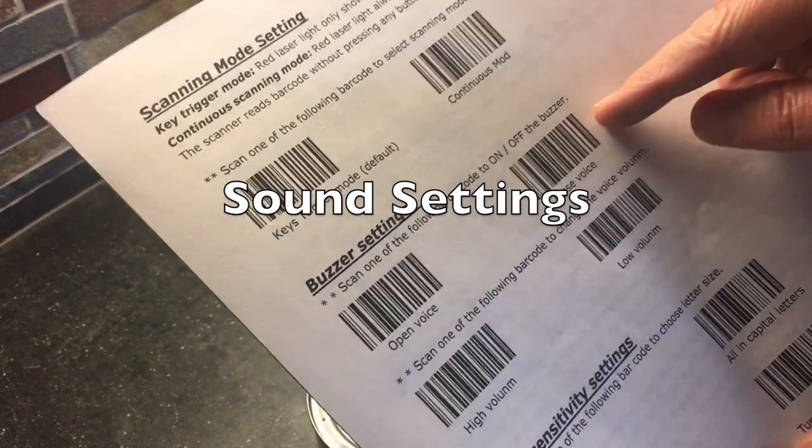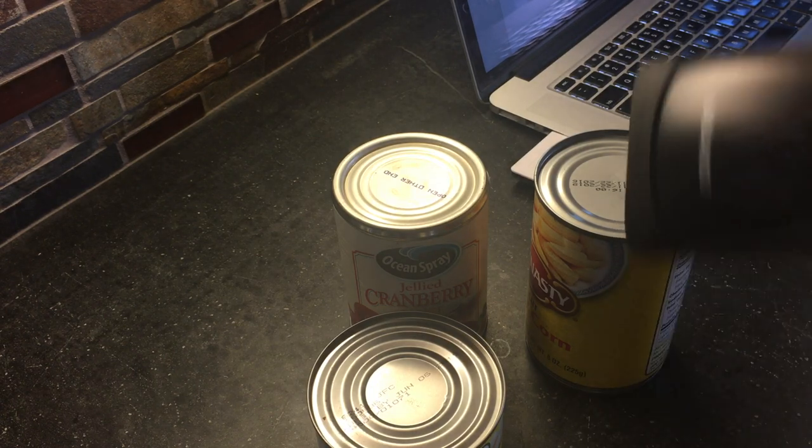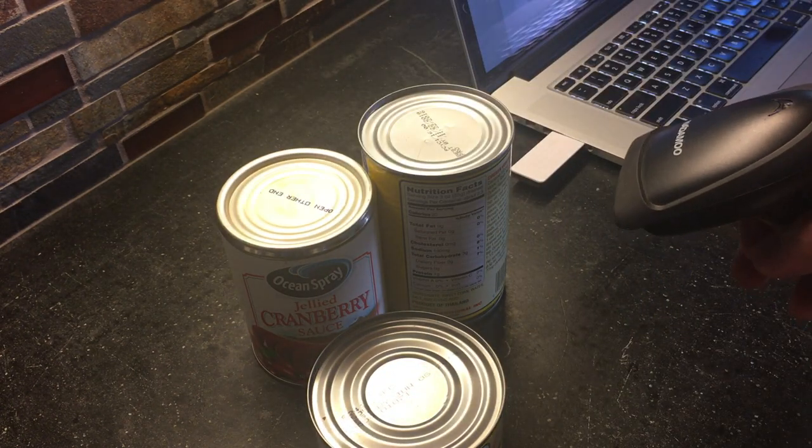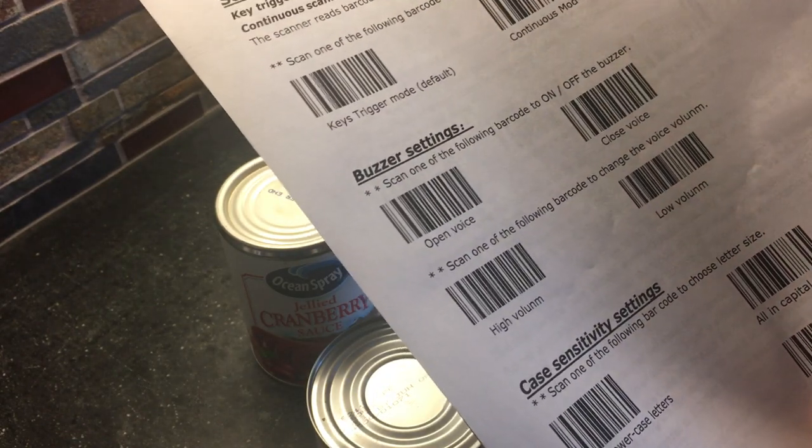If you'd like to shut off the beep entirely and have a silent reader, just scan the closed voice barcode, and you can scan without any beep at all. To turn it back on, hit the open voice barcode.